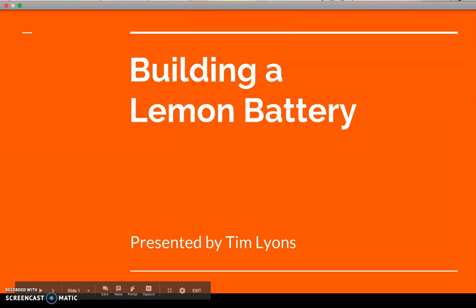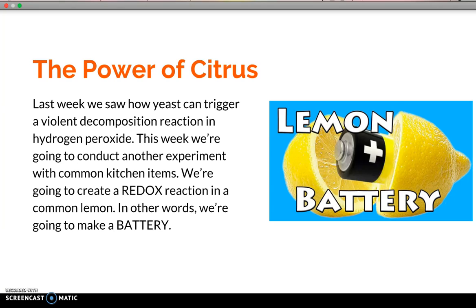Building a lemon battery, presented by Tim Lyons: the power of citrus. Last week we saw how yeast can trigger a violent decomposition reaction in hydrogen peroxide. This week we're going to conduct another experiment with common kitchen items — we're going to create a redox reaction in a common lemon. In other words, we're going to make a battery.